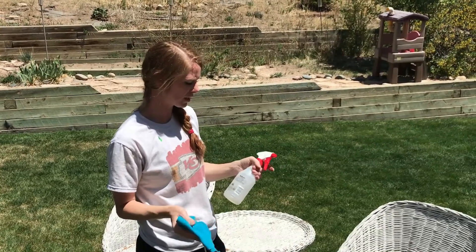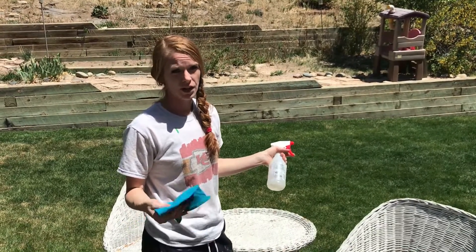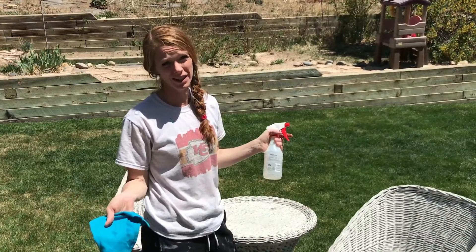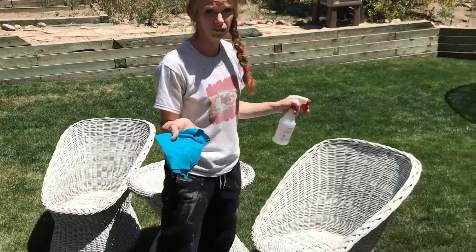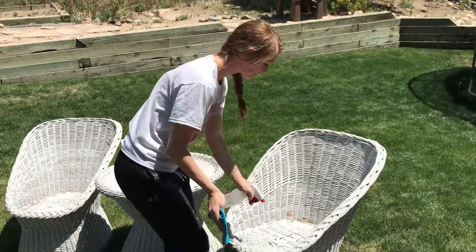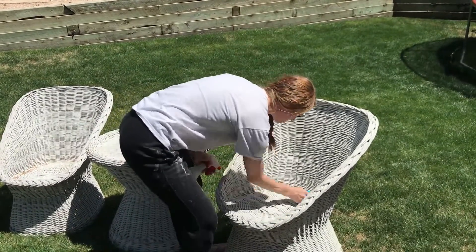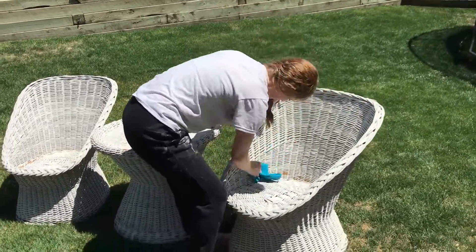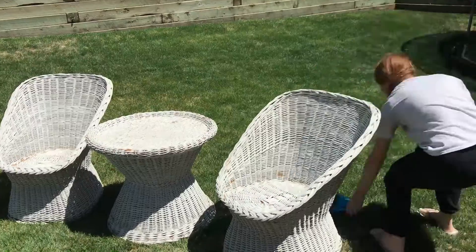Now that we have all the dust and the leaves and everything out of it, we're just gonna clean it up. I'm just gonna use water and vinegar that I use on my furniture. I know that'll get it clean and it won't hurt it, so let's give it a good wipe down and let it dry, and then we'll spray paint.